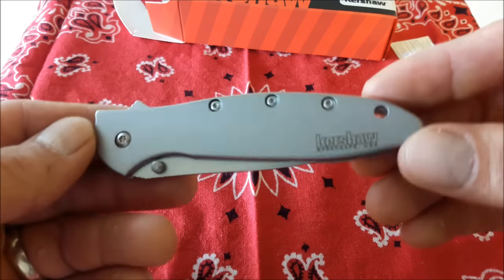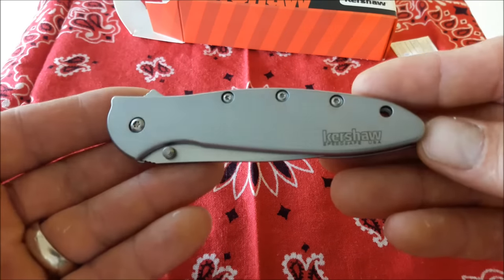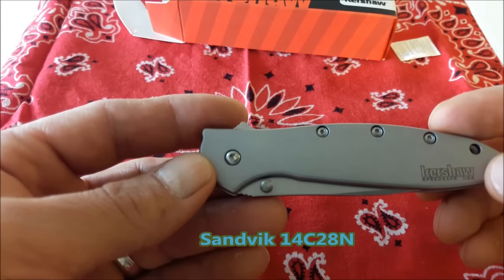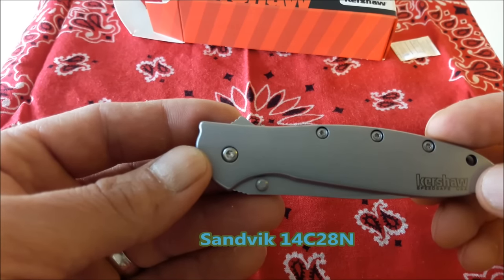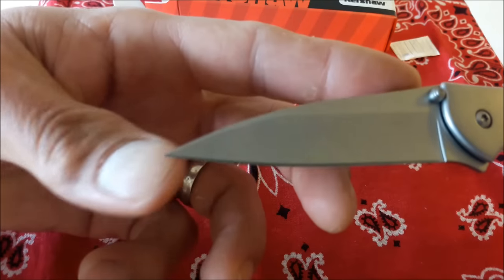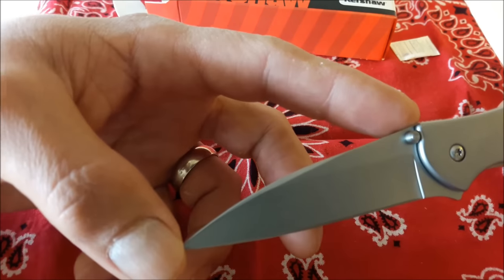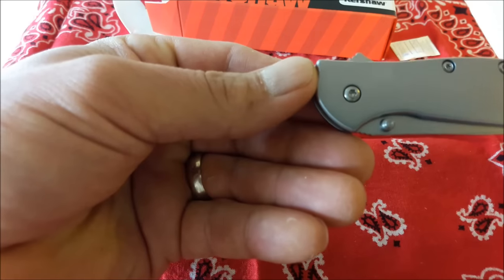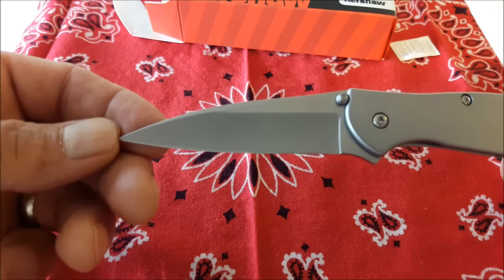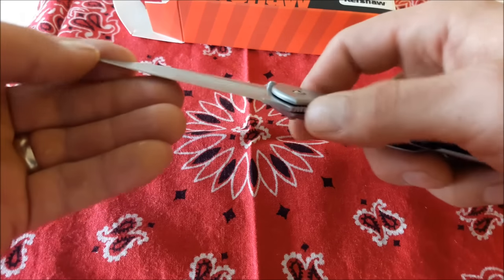For those of you who that is a big deal — it is a big deal. It's made in the US. I'm Mexican, I live in Mexico, and I love stuff that's made in the US. The steel is a Sandvik 14C28N bead-blasted finish. The handle is 410 stainless steel. The blade length is 3 inches or 7.6 cm. The closed length is 4 inches or 10.3 cm. The overall length is 7 inches, which is 17.9 cm. The weight is 3 ounces or 85 grams.